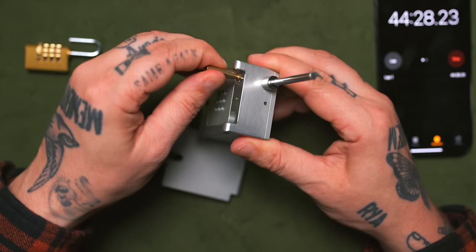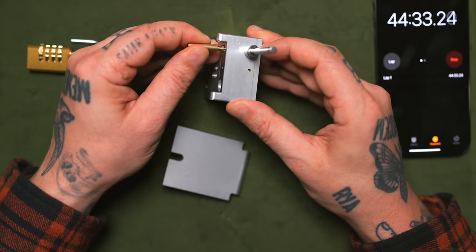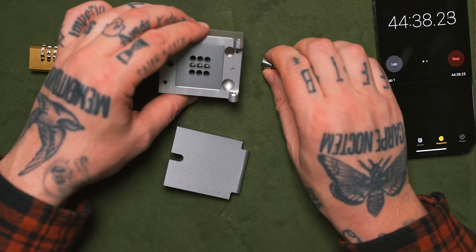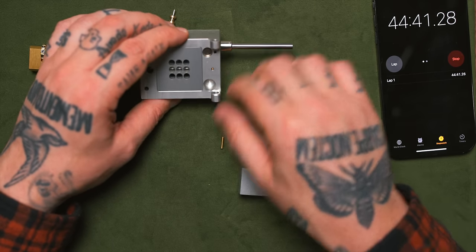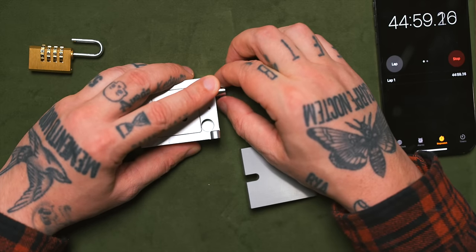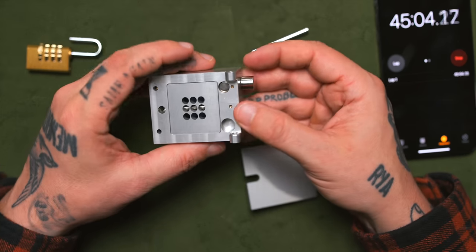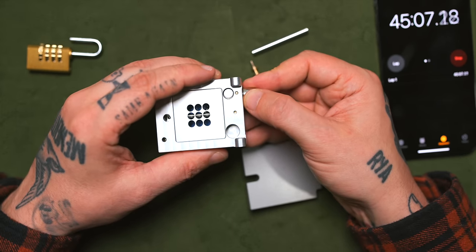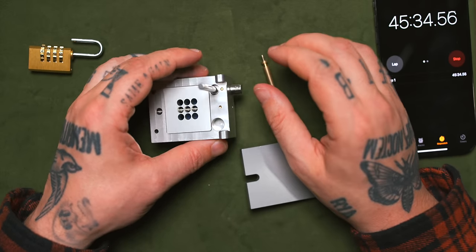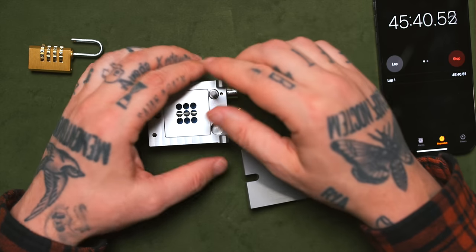Look at this — if I go here, look! That just shot out — that's crazy. It now stays down. Look at this thing right now — it's like performing surgery on a puzzle. And then it pops out as soon as I move that, so there's like a little spring action there.